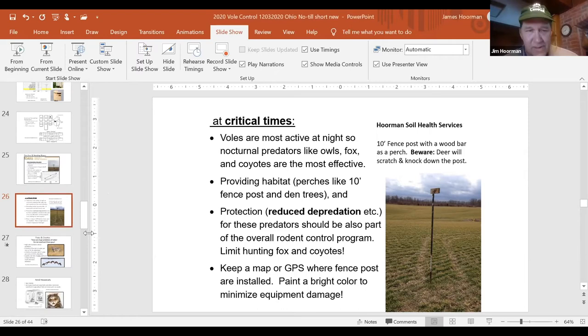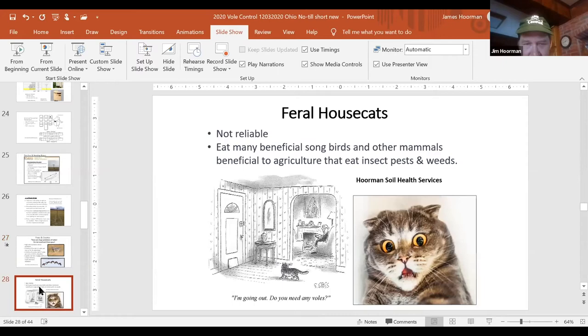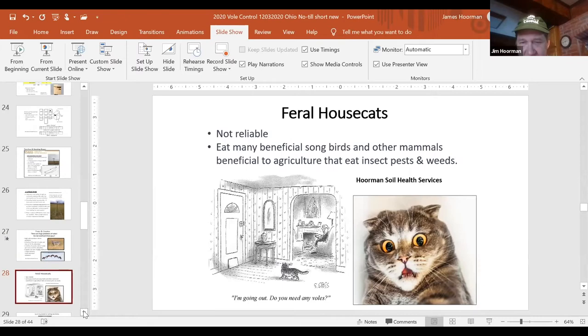A family of fox can eat 2.9 voles per acre, or 10 to 15 voles per day, whereas a family of coyotes will eat 10 to 20 voles per day, or about 0.7 voles per acre. The coyotes are very free-ranging with a large territory, so it's a lot better to have fox in the area. Feral cats are not all that reliable — they eat a lot of beneficial songbirds — so we don't really like to rely on them.